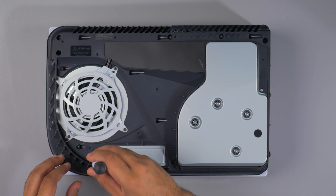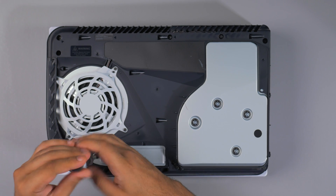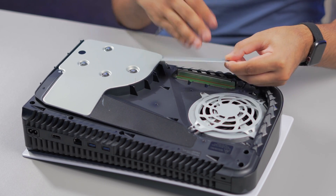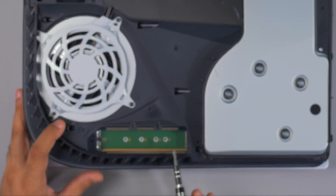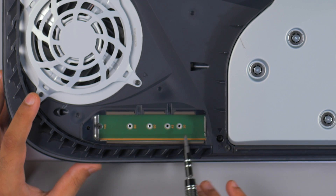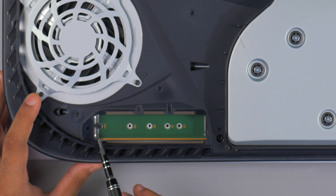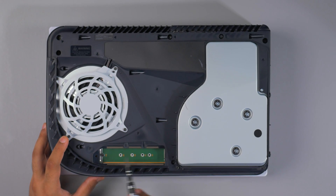What we're going to do is remove the SSD cover — make sure to keep this just in case you want to sell it later on. As you can see, there are screw holes for 30, 42, 60, 80, and 110 millimeter NVMe SSD sizes.